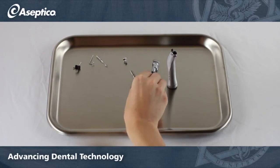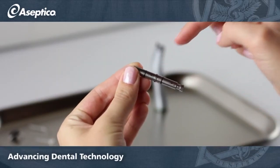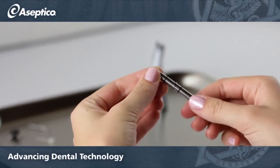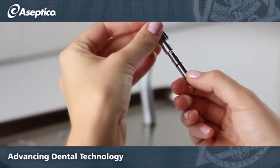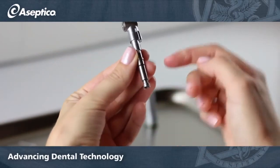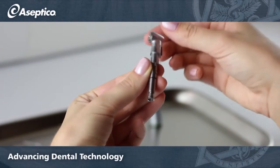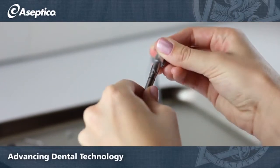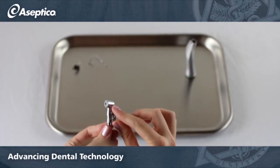Reassembling the handpiece: on the drive shaft assembly you'll notice the numbers 1 and 2 — 1 goes towards the head of the handpiece. Line up the notch on the drive shaft to place the head. The depth stop adapter will slide back into place.